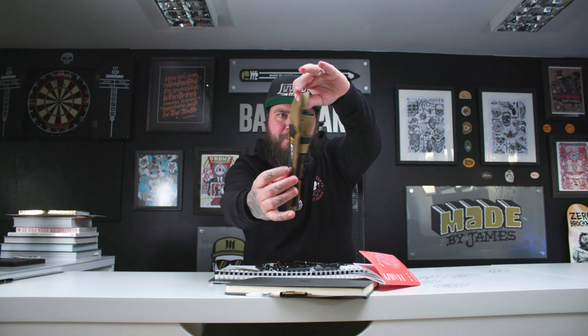Absolutely soaking wet — it's raining pens! Before I start, check out how cool those pencil cases are, from the Lincoln boys. I mean, I'd live in that. So, firstly: pencils.